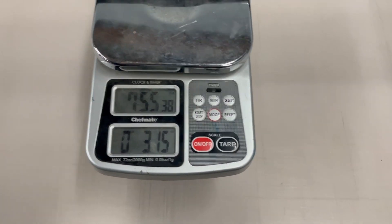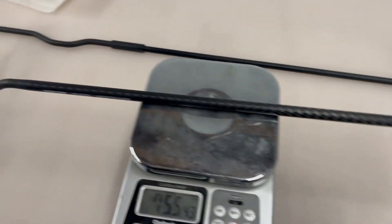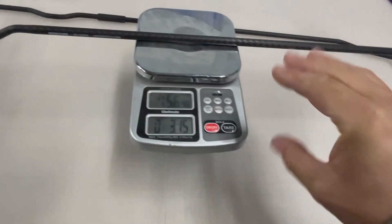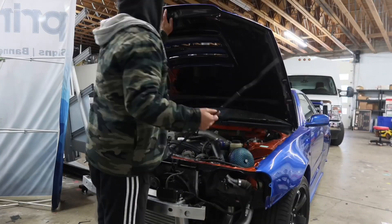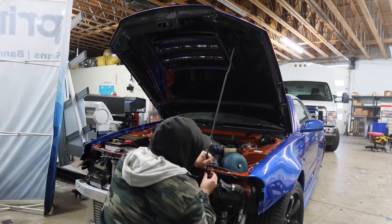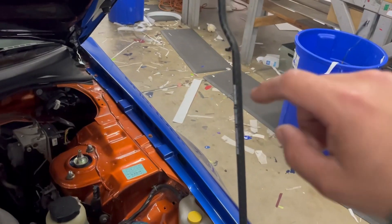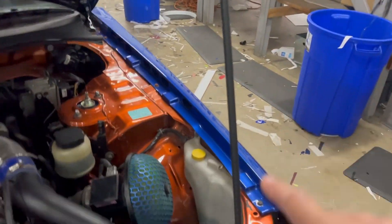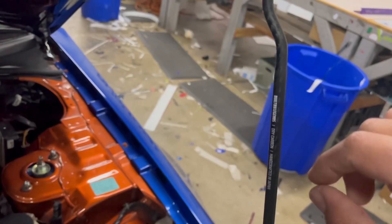What a difference — that is pretty crazy how much lighter the carbon hood prop is compared to the OEM. Now that you guys saw the weight difference, the next step is to install the carbon hood prop. The dry carbon Built by Legends hood prop is on, this thing looks insane, and it's holding up the hood pretty good. The prop is not bending or anything, so that's a good sign.